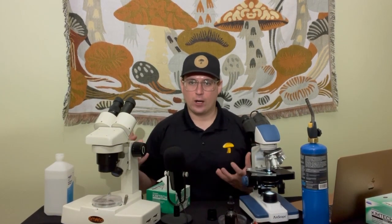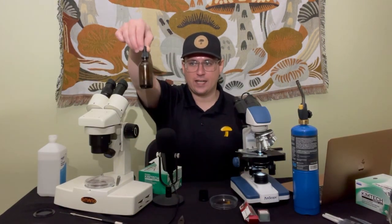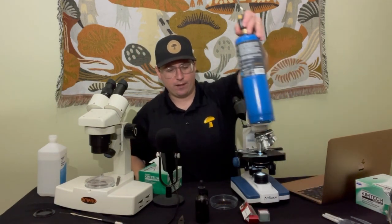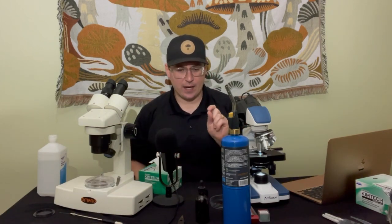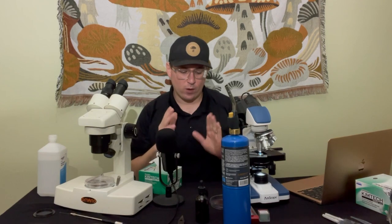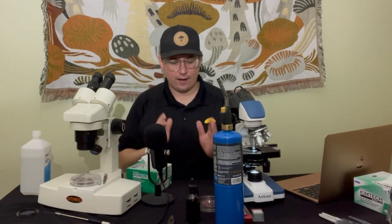I have an old tincture bottle here and a MAP torch. The idea is that I'm going to create a capillary tube that is about 20 microns thick so that I can single-handedly select one spore from this spore print to do my research.